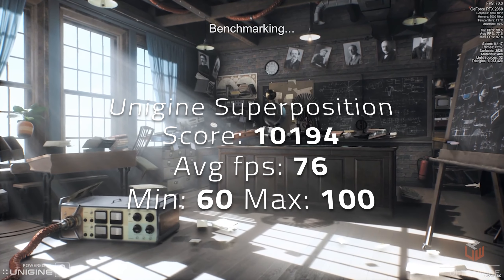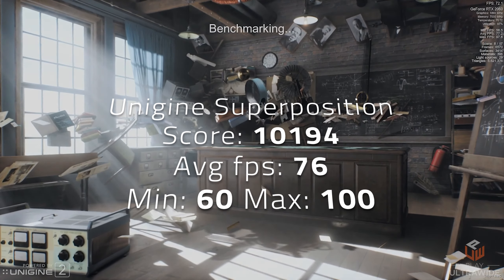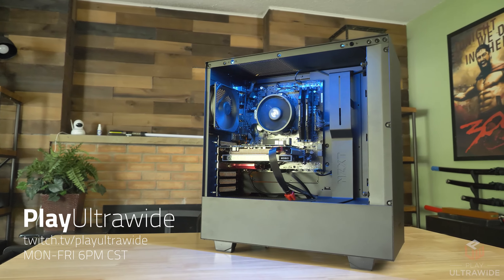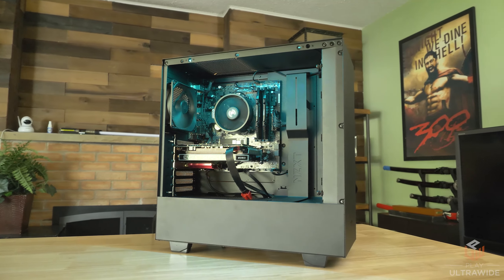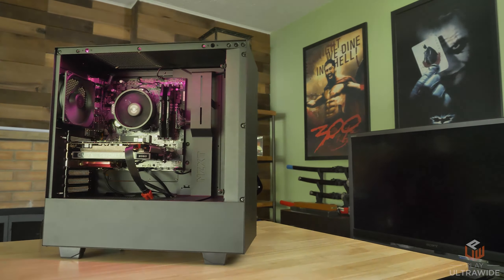If you enjoy this build, don't forget to hit that subscribe button and follow me on Twitch at twitch.tv/playultrawide. I stream Mondays through Fridays at 6 p.m. CST. If you have any suggestions, please comment down below. And please check out my good friend Gil from One Handed Gaming at facebook.com/onehandedgil — I'll post his links down below.